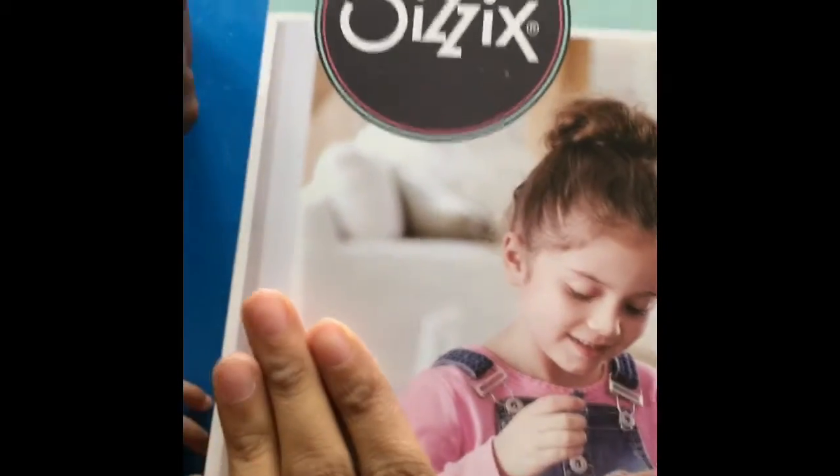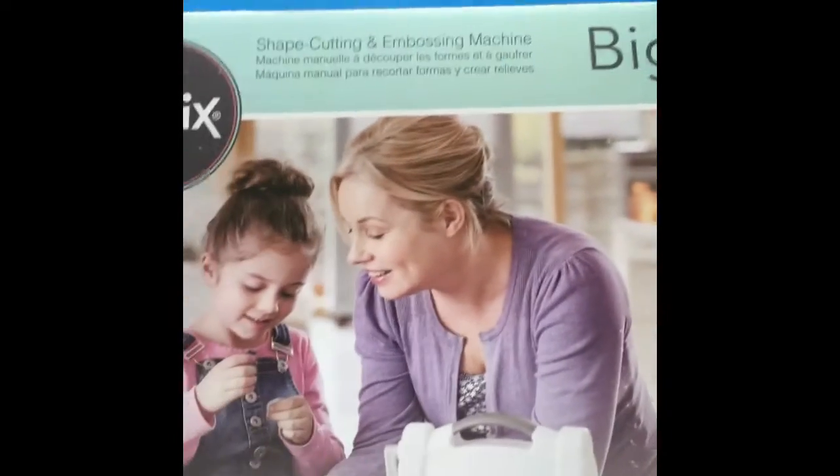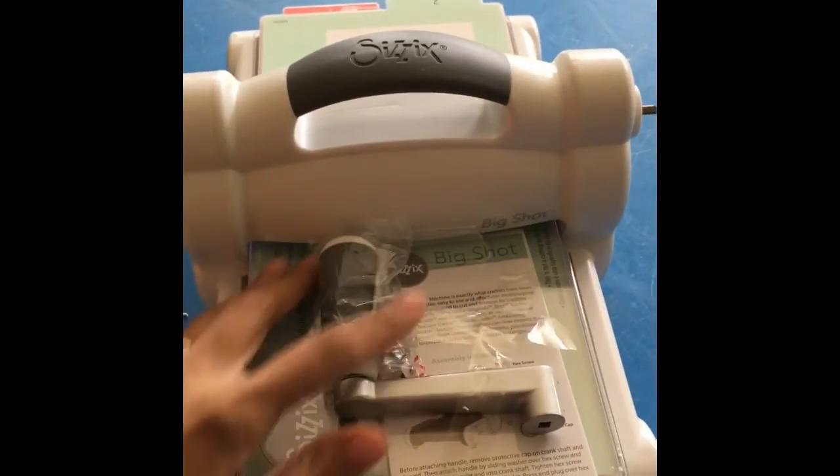It comes with one pair of cutting pads and one standard multipurpose platform. So we are going to open it up and take a look inside, and here it is.